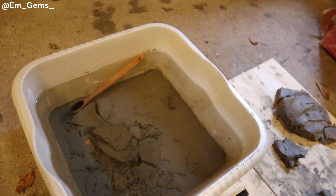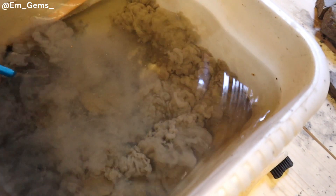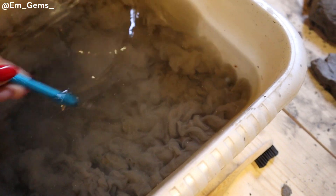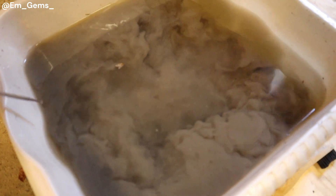And if I take a dental tool, you can see just how much we're dealing with here. It's loaded. The amount that came off these pieces of fossil is pretty crazy.